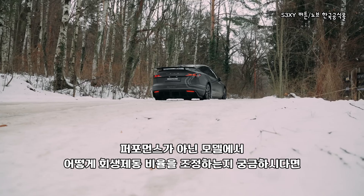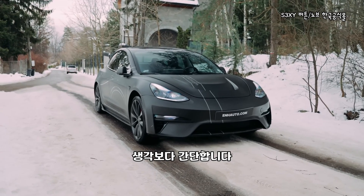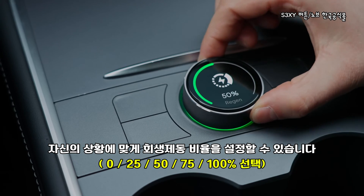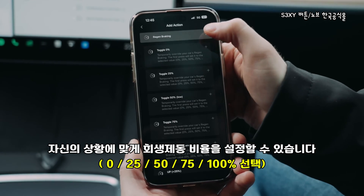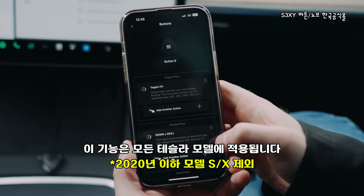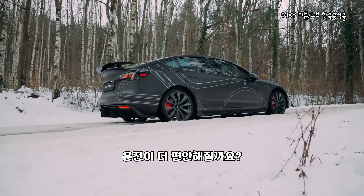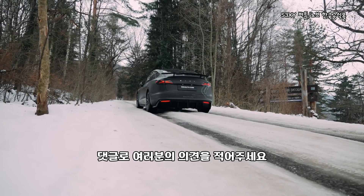Now, if you're wondering how to adjust regen on a non-performance Tesla, it's easier than you think. With the SAXI button or the SAXI knob, you can preset your desired regen level for a customized driving experience. This feature works seamlessly with all supported Tesla models. Would dialing down your regen improve your driving experience? Share your thoughts in the comments below.